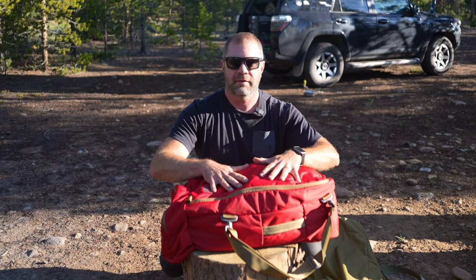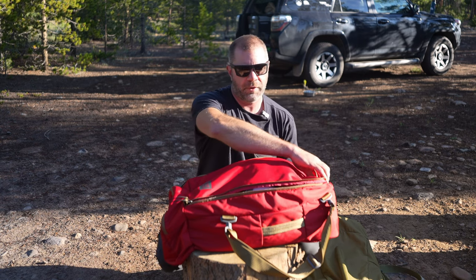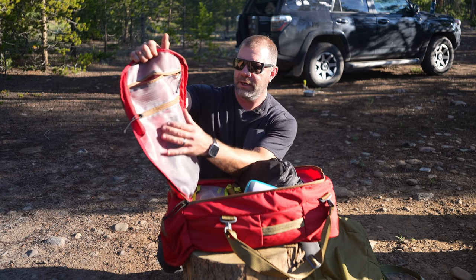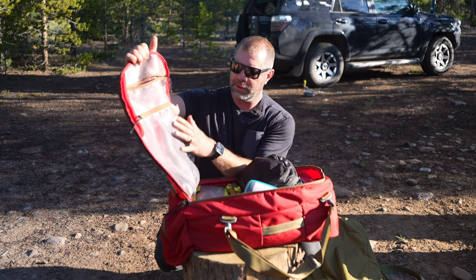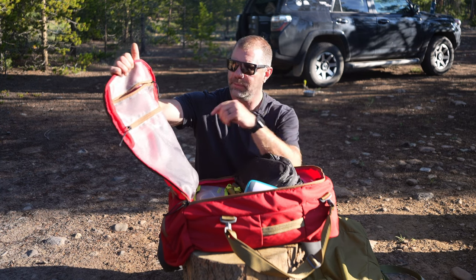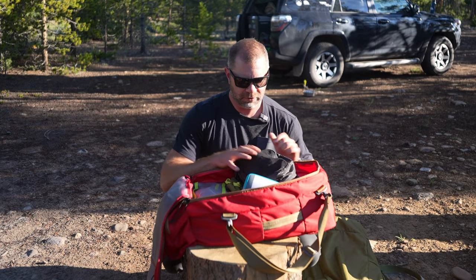This is the 45 liter version. It has double zippers — nice and easy to find zippers — with full access to the bag. Open it up and you'll see a very large pocket right here. That's actually a very durable, monofilament, non-stretch, breathable pocket. In here I usually put my pack towel from using it for perhaps condensation on the tent. There's also a smaller pocket for headlamps, lanterns, stuff like that.